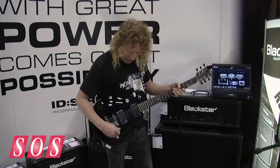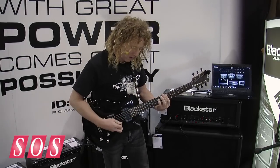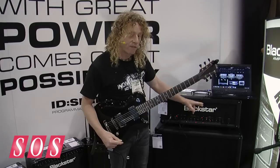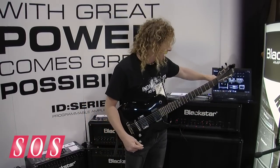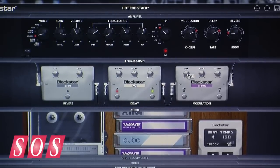This amplifier also has different effects on it. I can choose one of four modulations, one of four reverbs, and one of four delays, giving me three effects at one time. With the GUI software I can edit on the face of the amp, but with the GUI I can also do more detailed deep editing right in the computer.